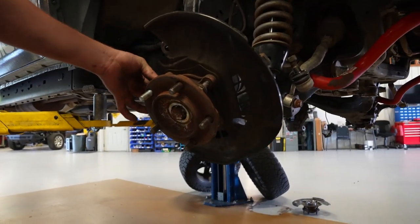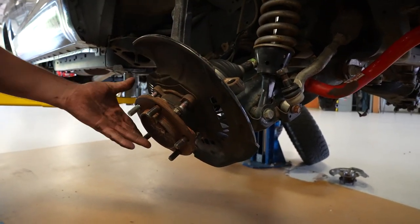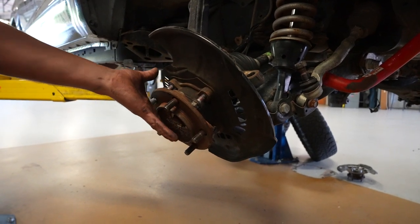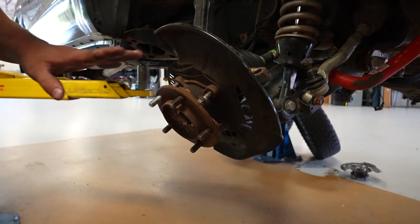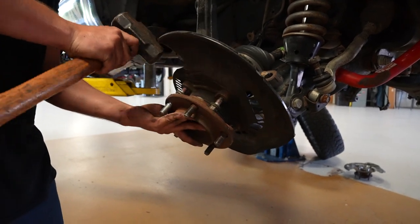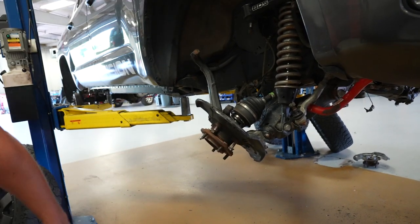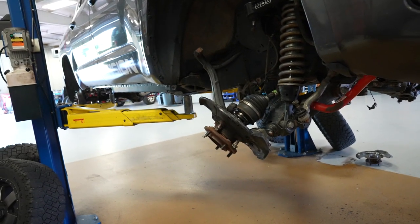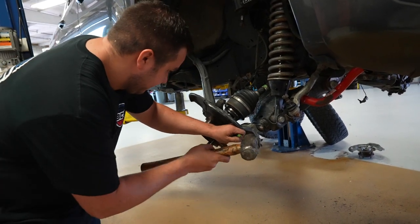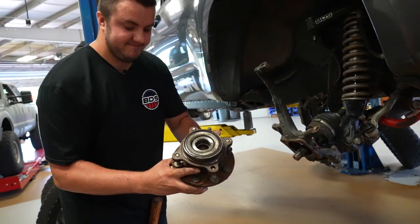Once you get the bolts all the way backed out, you'll realize you can't pull them out yet. You have to get the wheel bearing off the knuckle first. Sometimes it just falls right off; other times it might be stuck and need a little persuasion. Try to just pull it off, and you might have to get a punch in there to open it up where it's stuck.